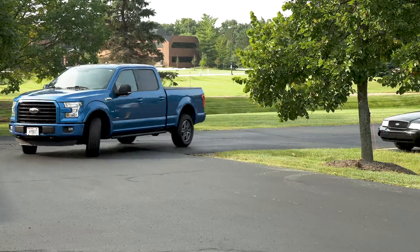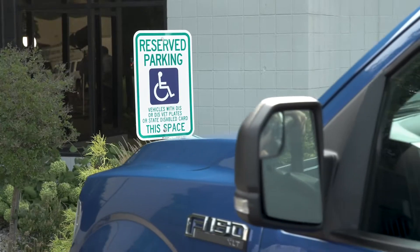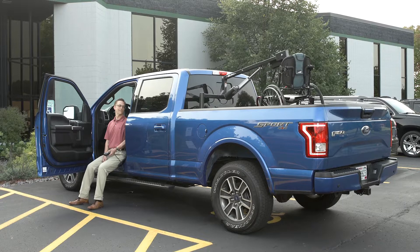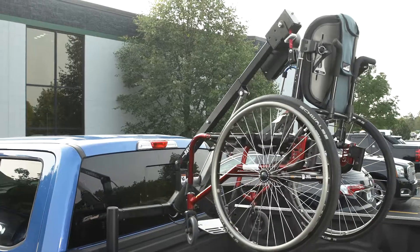If you own a pickup truck, you're used to rugged durability. With Bruno's Outrider, you get the same reliable performance when lifting and securing your wheelchair, scooter or power chair.